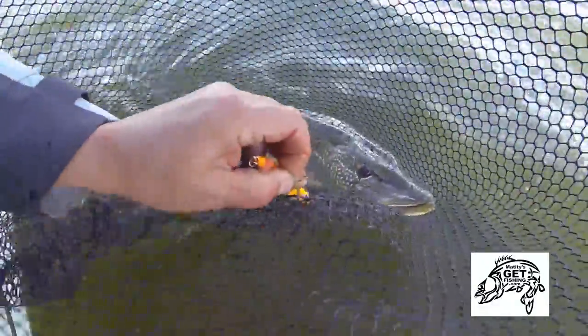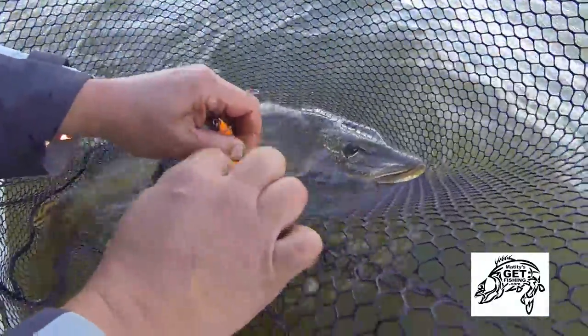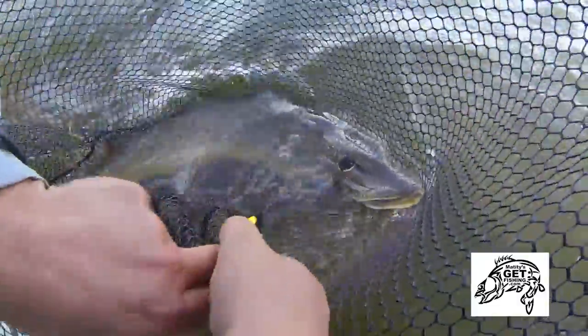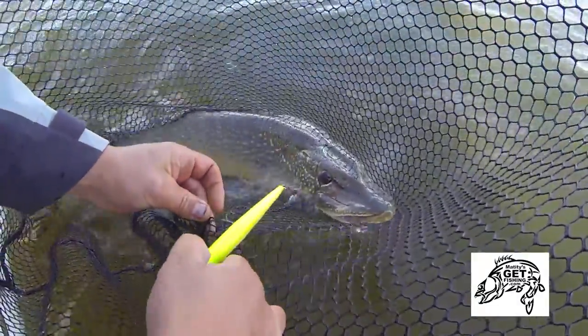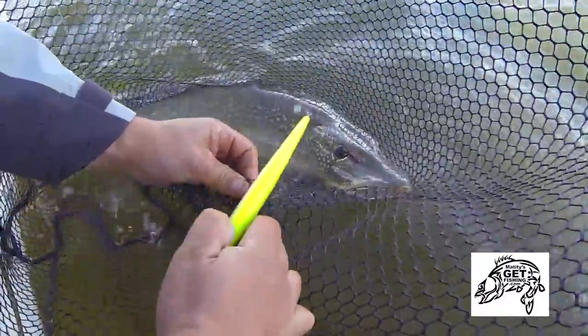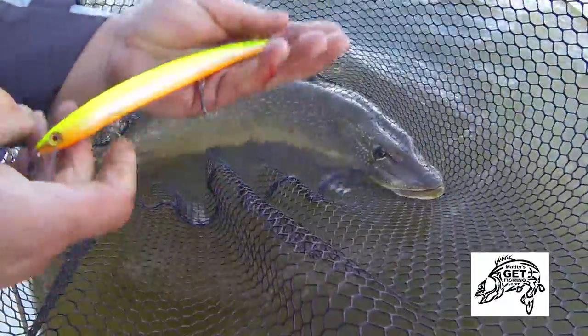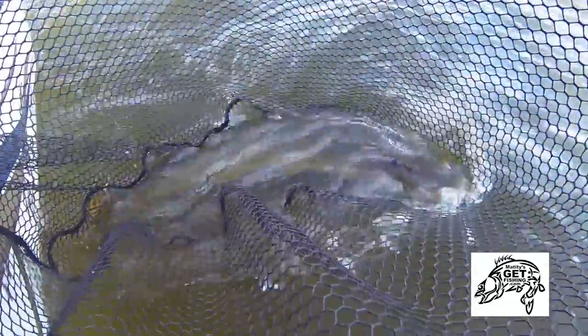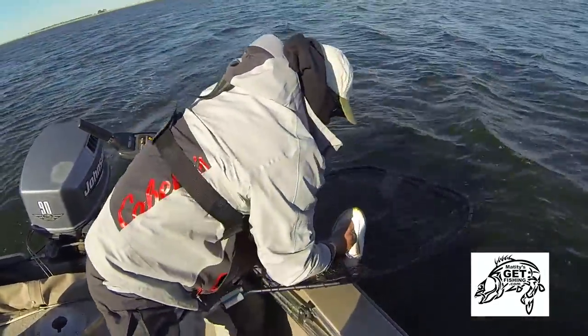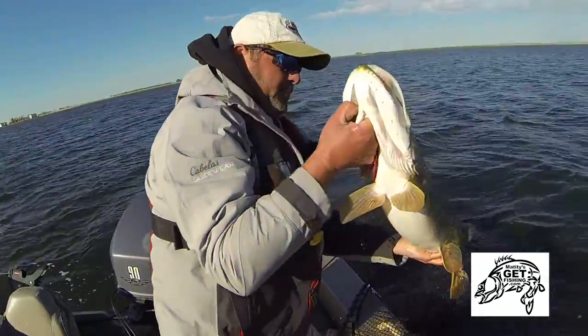Water's going through her gills, she's recovering. This musky net has a tangle-free mesh which is great — it's a lot easier to get a hook out of that nylon-coated mesh. And there's the Rapala that did it.